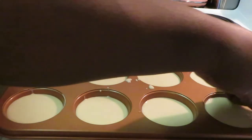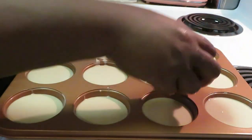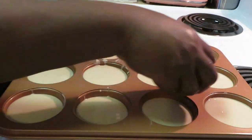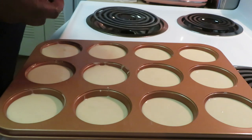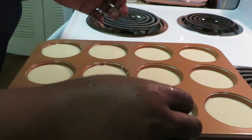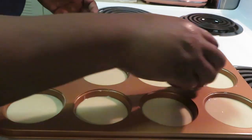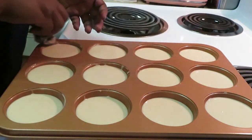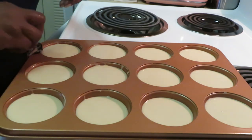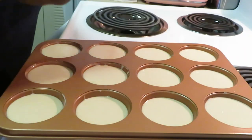I've got my oven already preheated to 375 degrees. Once I get these in, I'm gonna go ahead and set my timer to 15 minutes — that's usually how long they take. If you see that your muffins may need more time, just put them on for about another minute. Okay, we've got our pan nice and clean around the edges, everything looks nice and clean and neat.